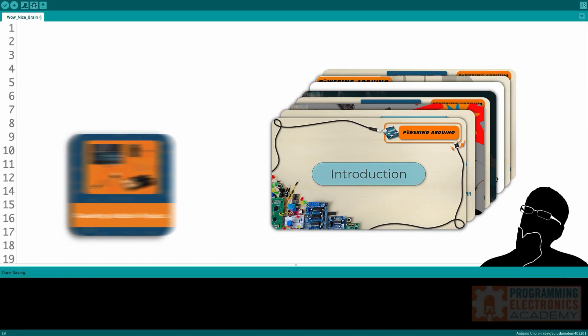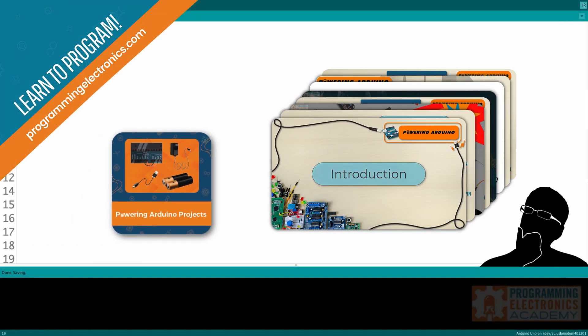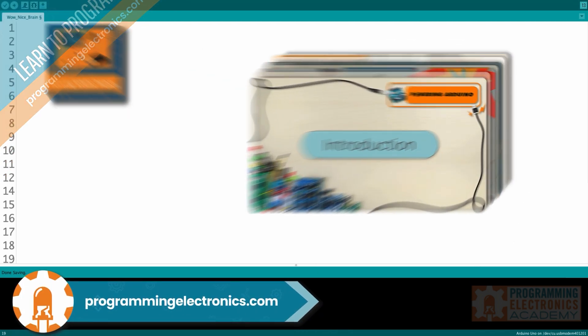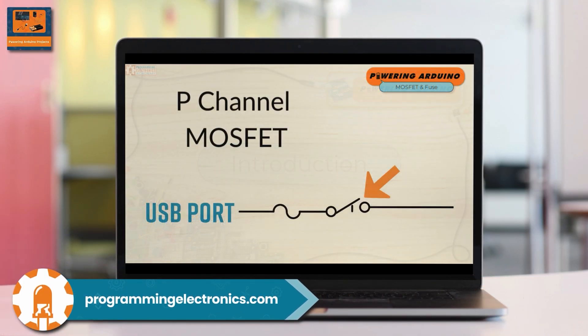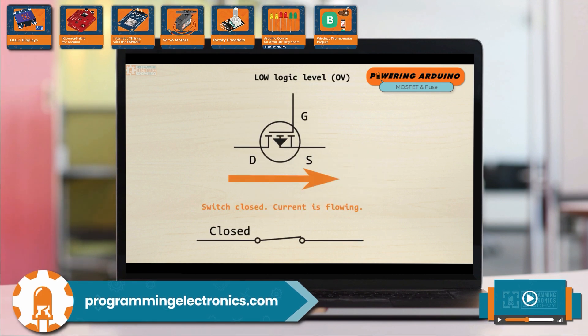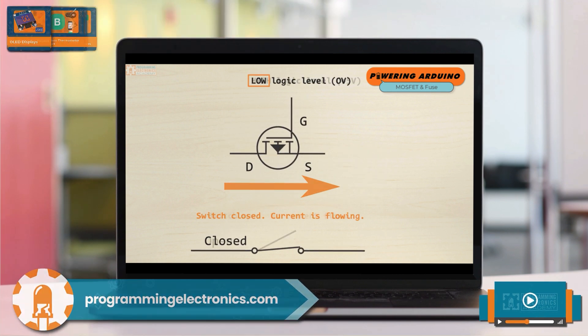This lesson is part of a course at Programming Electronics Academy. If you'd like to get access to the full course and all the materials related to this training, check out Programming Electronics Academy, where you can get access to all of these lessons and all of the coursework we offer. I hope you find this extremely helpful.